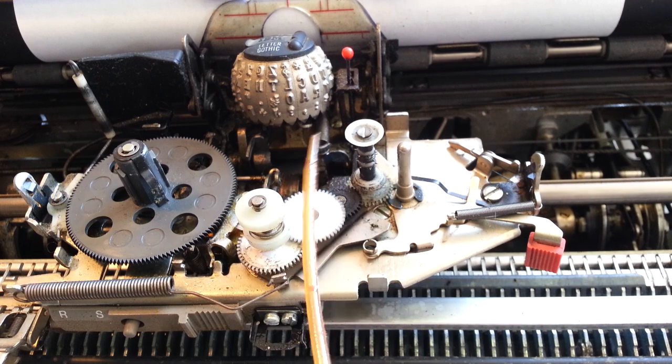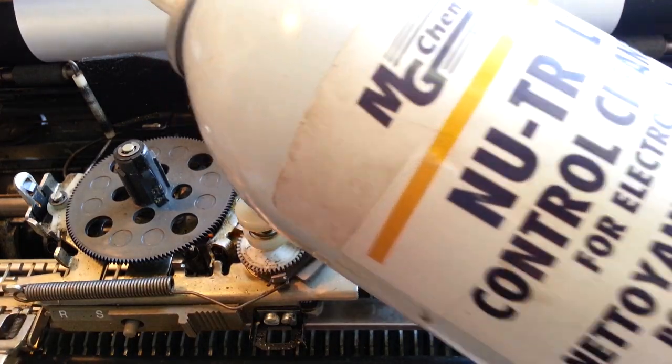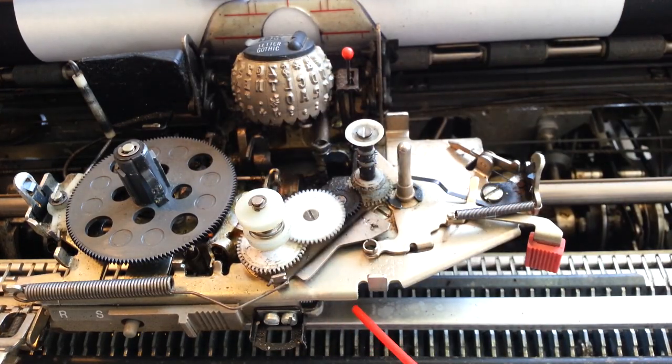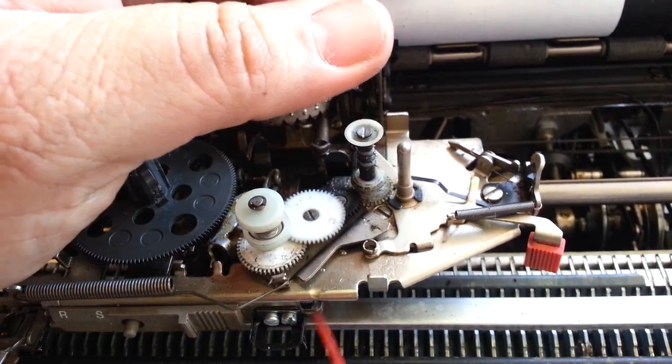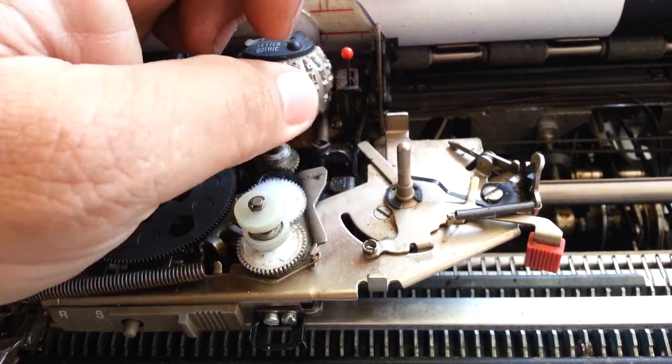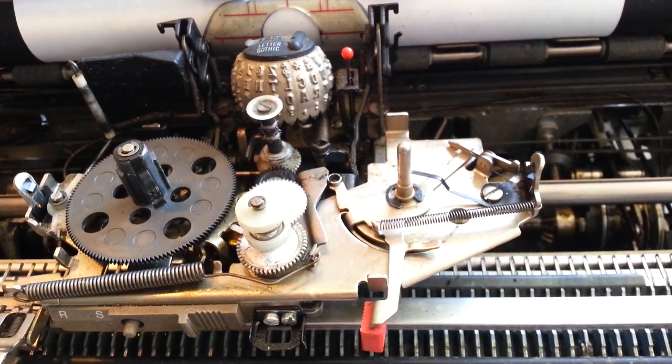You can either put a drop of red oil on it right there, or you can spray a little bit of the neutral cleaner stuff here, up in here. Manipulate it a little bit, maybe blow a little air to move the lubricant around. And that's it. Ribbon back on.